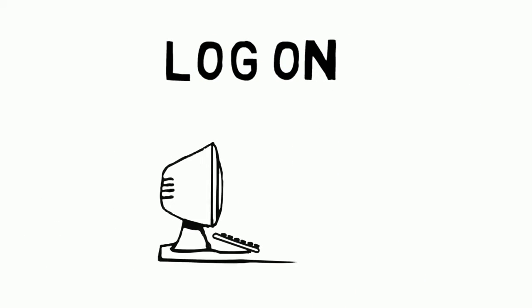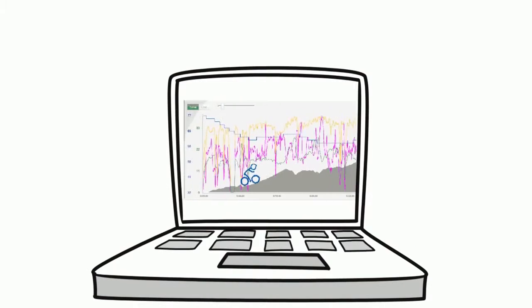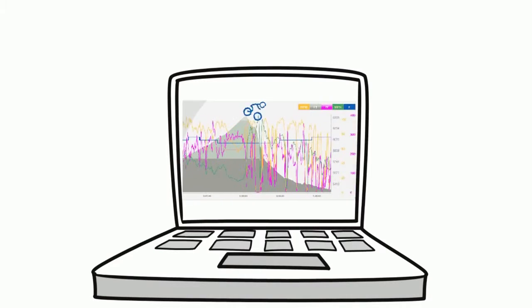After your ride, we'll walk you through logging on and uploading your file. This important part of the process allows you to understand the ride and, over time, as your training stacks up, you'll see your progress.